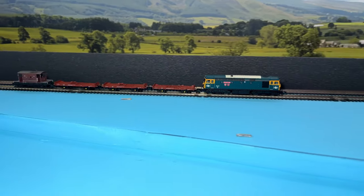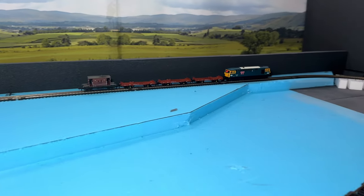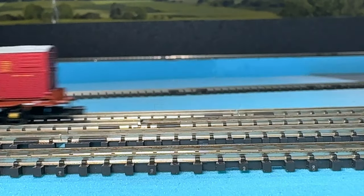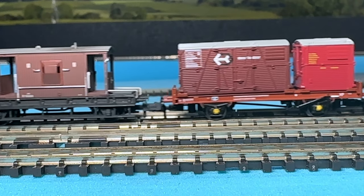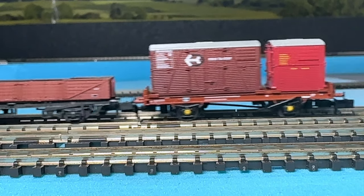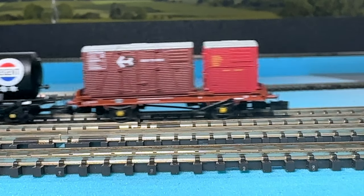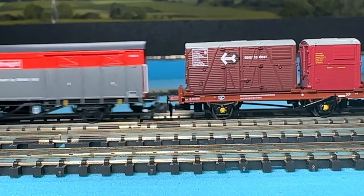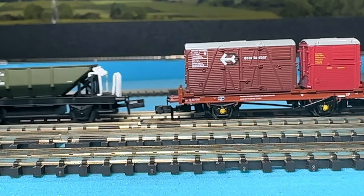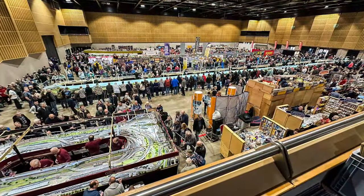To test the couplers of the wagons, I tried coupling them with a variety of rolling stock from other manufacturers, including a Dapol Dogfish Wagon, a Graham Farish Brake Van, a Peco Furry Wagon, a Revolution Trains Tank Wagon, and an Ngauge Society Furry Van, and didn't encounter any problems other than once with the Dapol Dogfish Wagon.